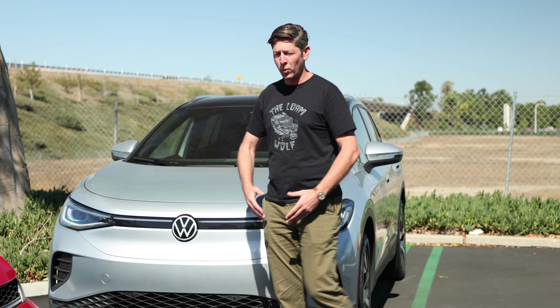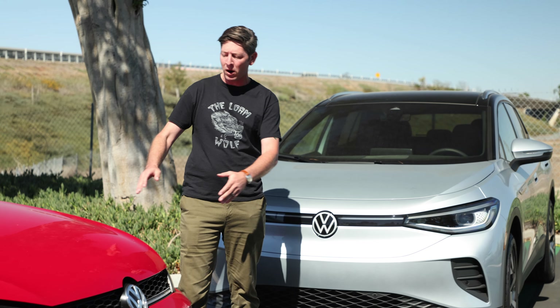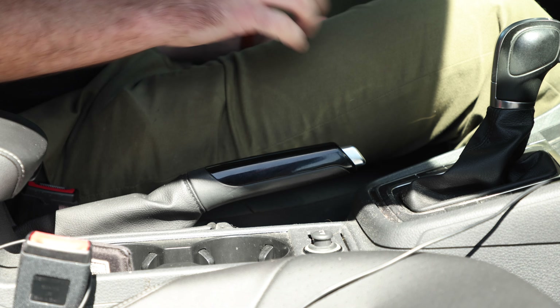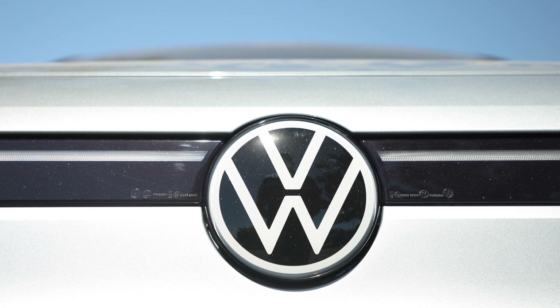This is very similar to the way we would jumpstart a traditional automobile. Step one: park a vehicle with a healthy battery next to the EV that's not working. Step two: engage the parking brake so neither vehicle rolls into the other.